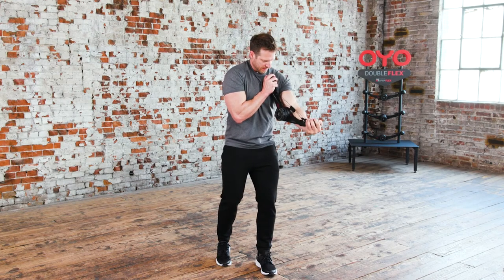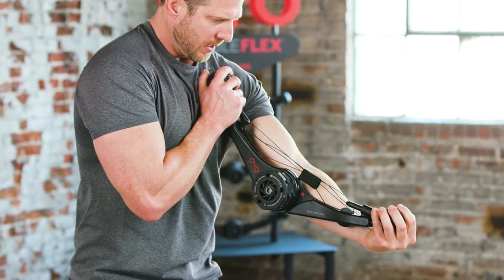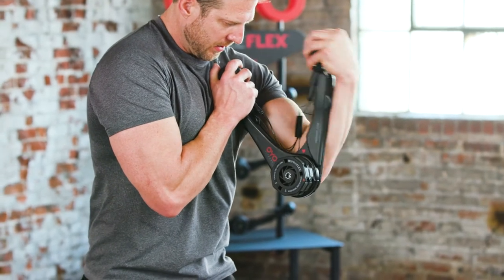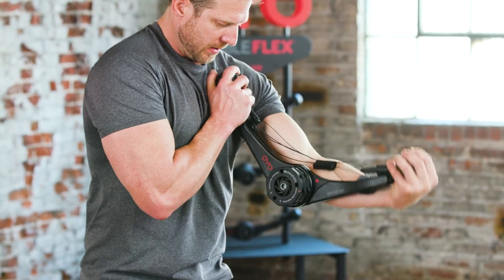The biceps curls. Line the middle of the OYO gym up with your elbow. Start by curling your left hand towards your shoulder, then slowly extend back to the starting position.